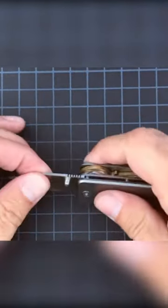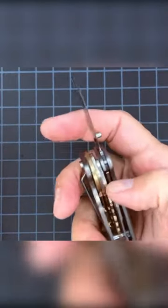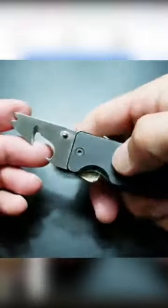However, the coolest part about it is that it comes with a 1.7-inch pocket knife with a frame lock. It is worth noting that you can remove the blade if you travel often, so you don't get stopped by the TSA. Also, you can swap the blade for a multi-tool that features a built-in bottle opener and a pry bar.